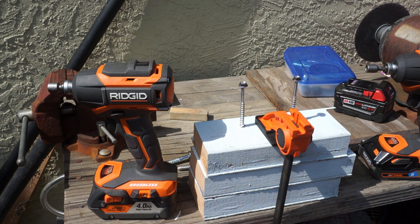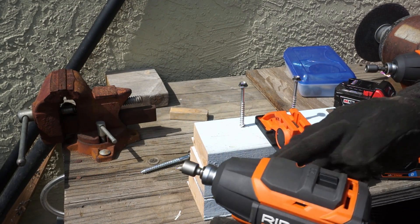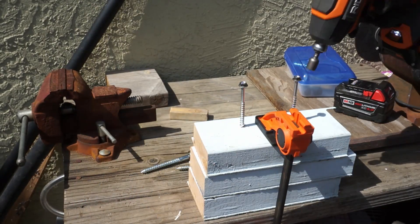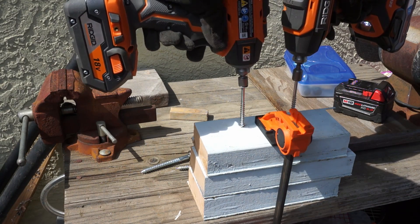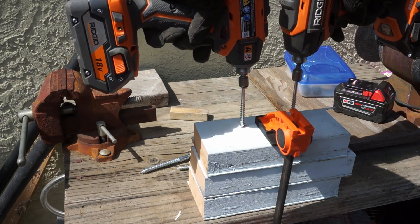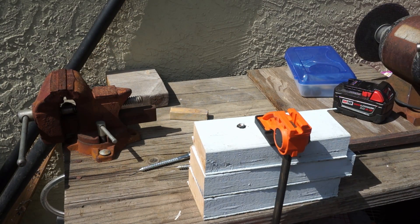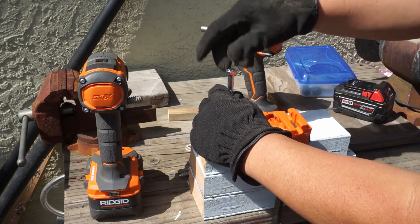We'll start with the non-Octane battery on the left and the Octane battery on the right. Both will be set to level 3, which is the maximum impact setting. The result is a tie between these two batteries.